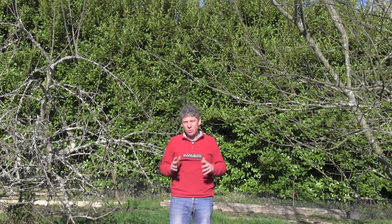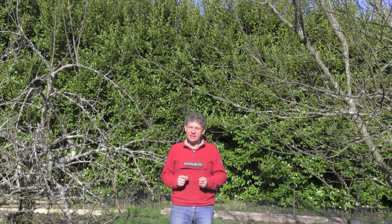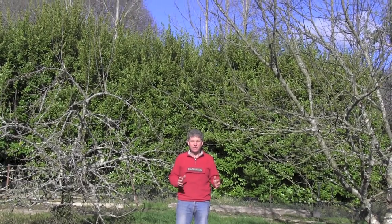That's a very quick overview of what rootstocks do and why we should use a specialist like Blackmore. Thanks a lot for watching — that's Mark at Learn How to Garden. In the next episode we'll actually start planting up this fruit garden.